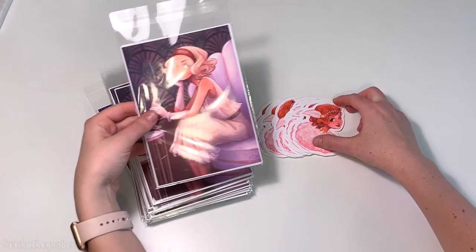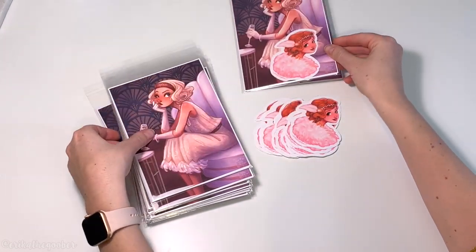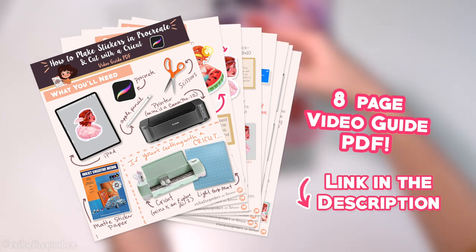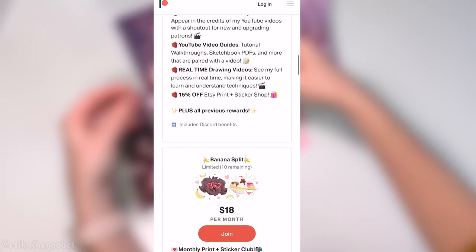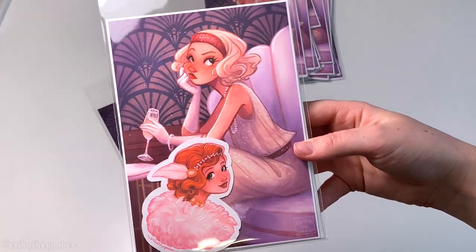That is basically how I make all my stickers for my Patreon Print and Sticker Club. If you found this video helpful, please give it a thumbs up and consider subscribing. Thank you to all my Patreon supporters — shoutouts to DaringDisneyDo, MidnightWolf, CarrieGallitely, ColleenRoseArt, Mesostopheles, DoodleCakes, Sammy's Gallery, and C. Louis Shong. All patrons will also receive an in-depth video guide with a written step-by-step process and additional tips. Patreon benefits include Instagram story shoutouts, sketch requests, speed paintings, step-by-step tutorials, and more. Check the link in the description for a full list of rewards. Thanks so much for watching, and I'll talk to you in the next video!